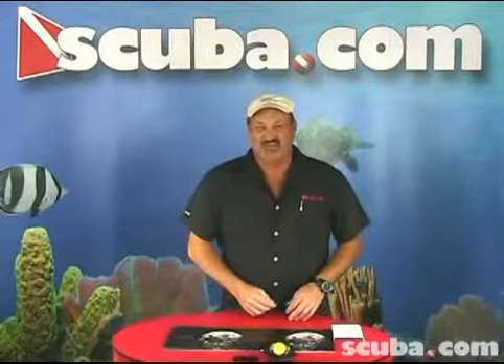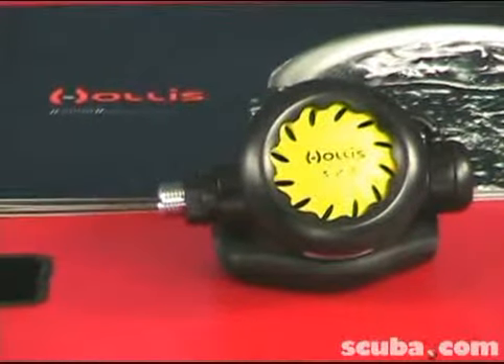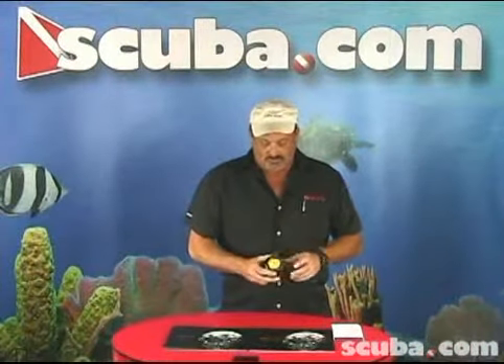Hello, I'm Ray Bullion, the Hollis representative. I am an instructor and I'm here today to talk to you about the 3-2-1 Octopus from Hollis. If you're scuba diving and you need an alternate air source, this is a nice high performance alternate air source.